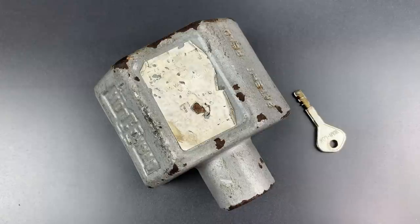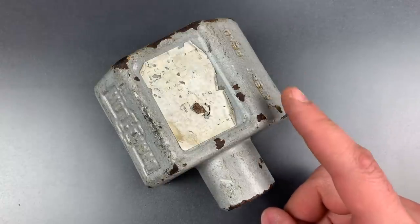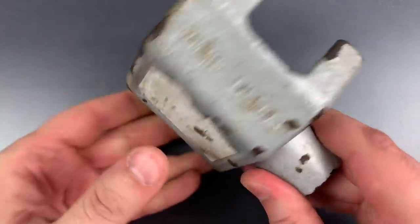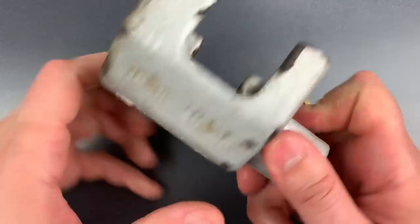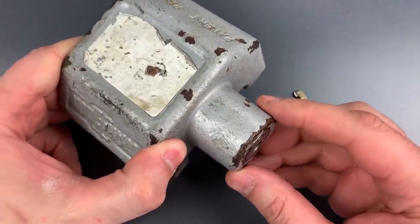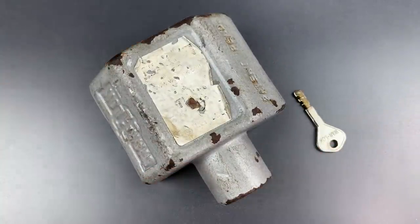This is the Lockpicking Lawyer, and what I have for you today is a Warlock brand model TL-10 tractor-trailer door lock. This is a fairly heavy lock weighing in at about 3 pounds. It's made of cast steel and designed to both lock and envelop the latch of a standard trailer door. The core is a disc detainer design, and normally this portion of the lock would be covered with a rubber cap. This lock has obviously seen some heavy use, and that cap has been lost to time.